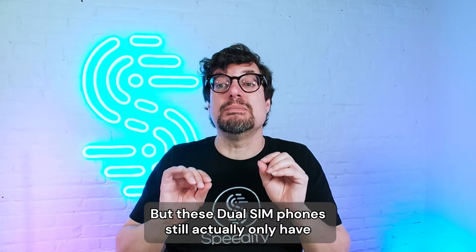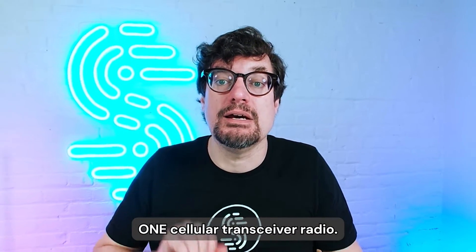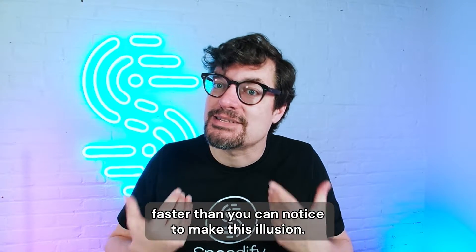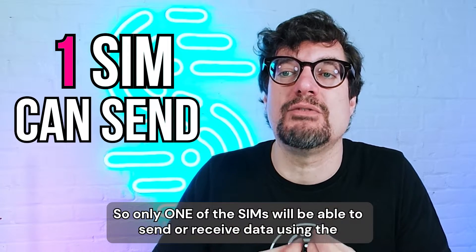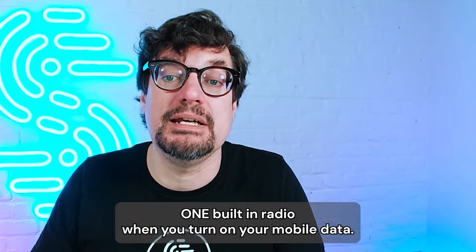These dual SIM phones still actually only have one cellular transceiver or radio. They're switching between the two SIM cards faster than you can notice to make this illusion. So only one of the SIMs will be able to send and receive data using the one built-in radio when you turn on your mobile data.